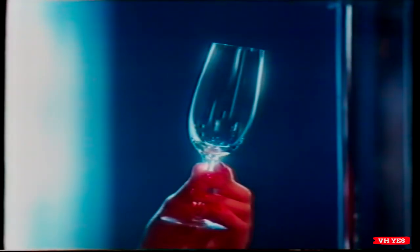For squeaky clean dishes, you can be sure if it's Westinghouse.